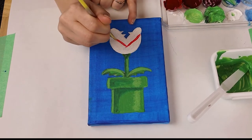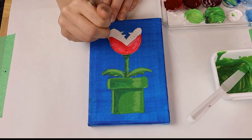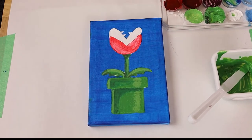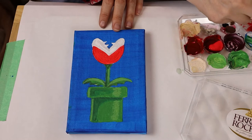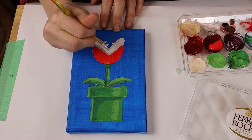Now we're going to paint the head of the plant bright red. Outline the lips in a light gray, but not the teeth.